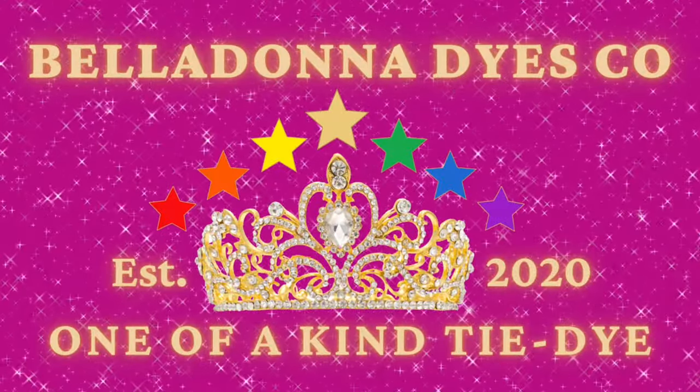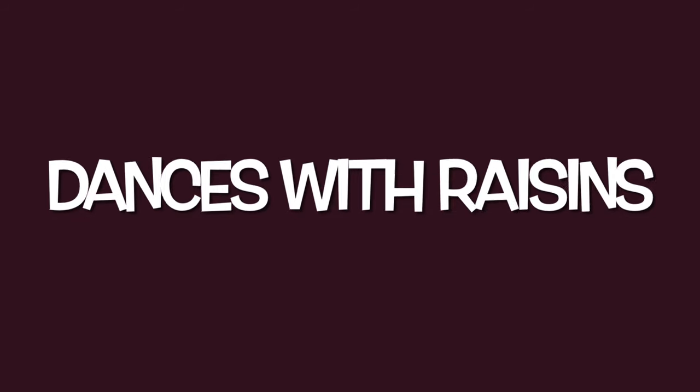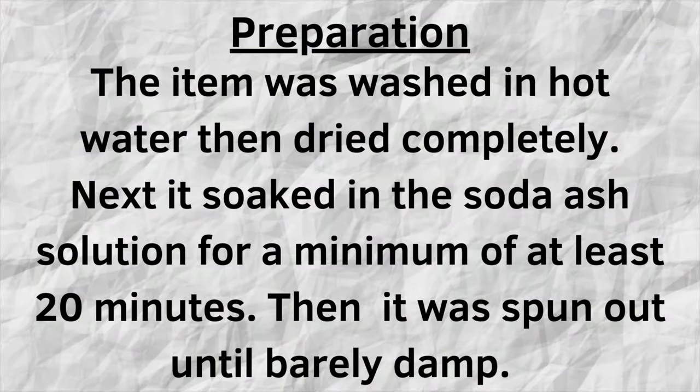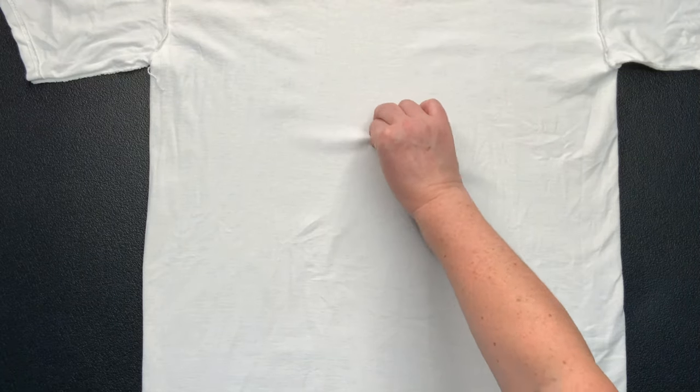Hi, this is Steph with Belladonna Dyes, and today's project is going to be a single color ice dye with the color Dances with Raisins. I usually abbreviate this DWR.